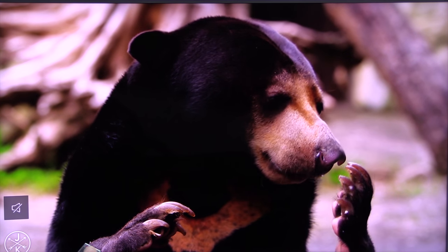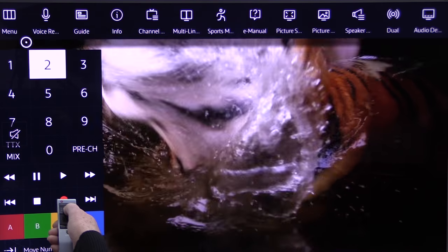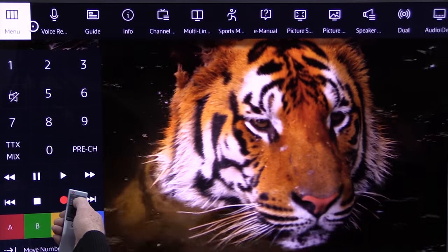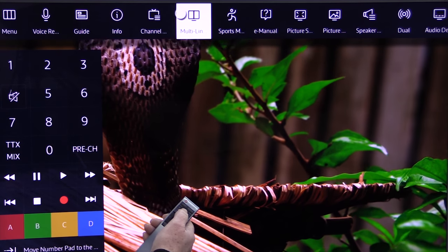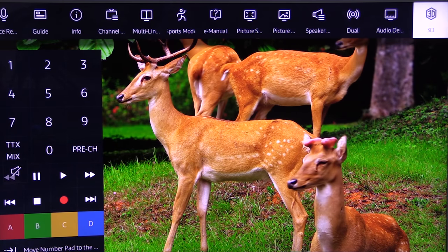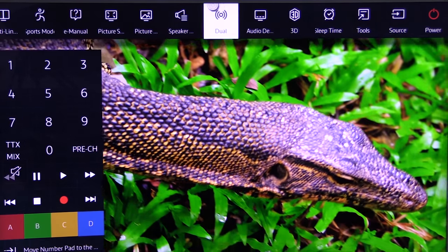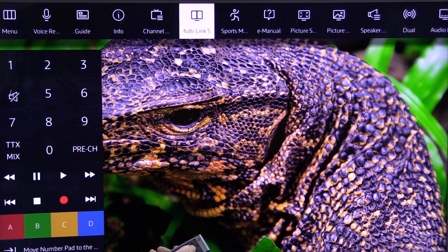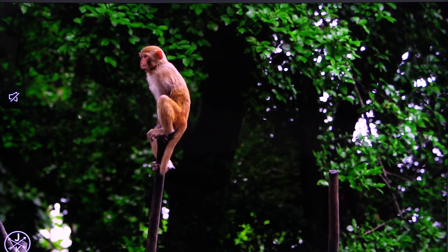We'll look at the top menu next. There's voice recognition there, where you can command the TV to do what you want it to do using your voice. Lots of options along the top — you can even turn it off on the end. Lots and lots of choice there. You can even go on the numerical keypad to pick out your favourite channel number and go directly to it.